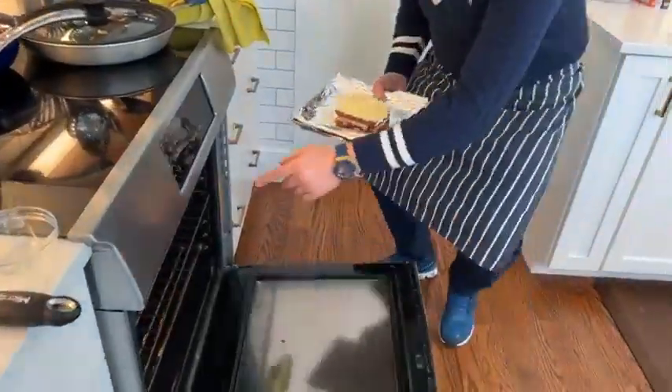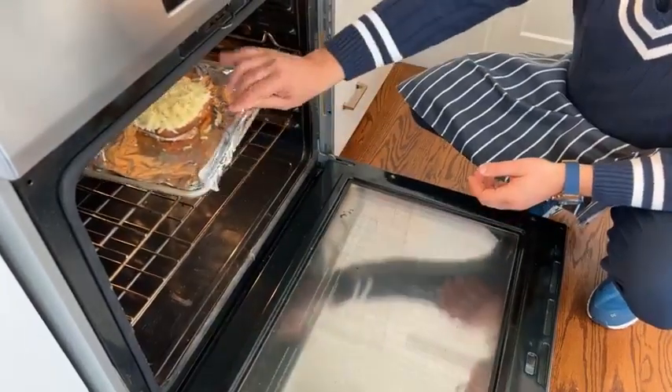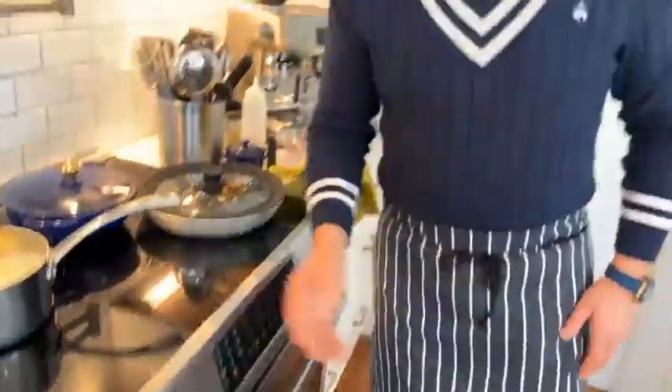I'm going to pop this in the oven — 375°F, the oven's on. The shelf is about eight inches from the top. That's the pre-assembled one. We'll come back to that in a second.